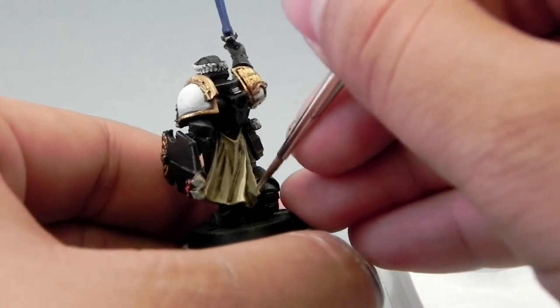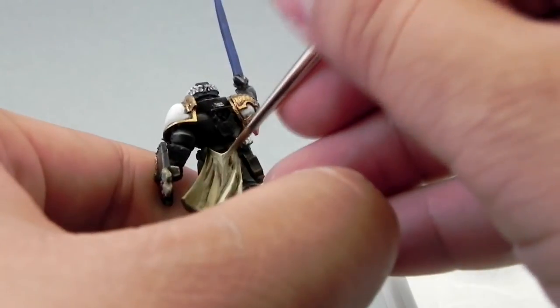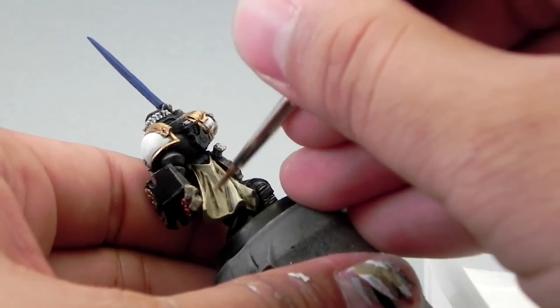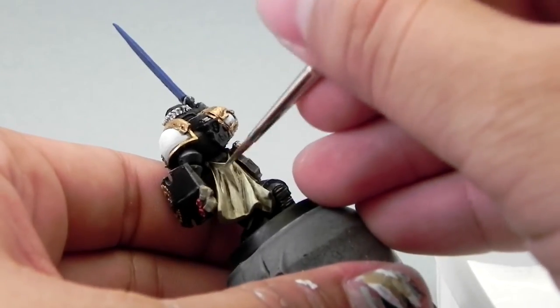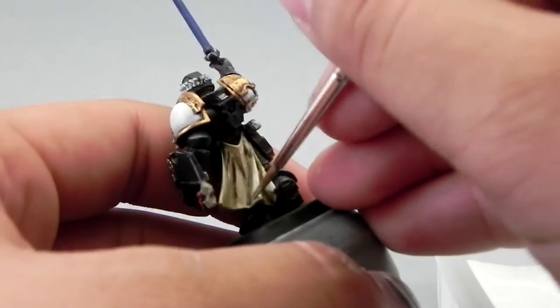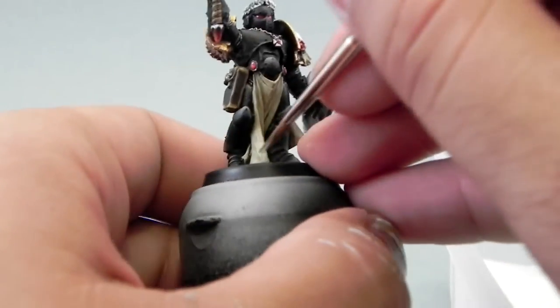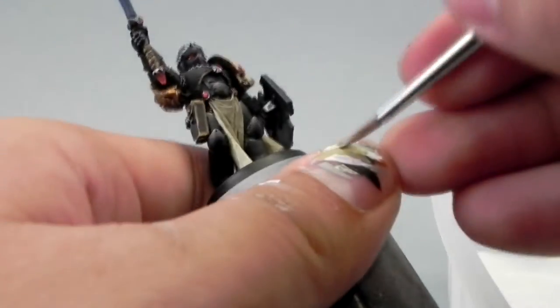If you don't know how I made this gradient on my wet palette, you can watch the first part of this tutorial — I do a gradient for the black colors of the armor and it's essentially the same thing. Here I'm laying the Ushabti Bone and I went back with the Zandri Dust to recolor some shadows that I lost, because I painted on places where I didn't want to accidentally. You can always go back to the previous color and bring it back until you're comfortable.